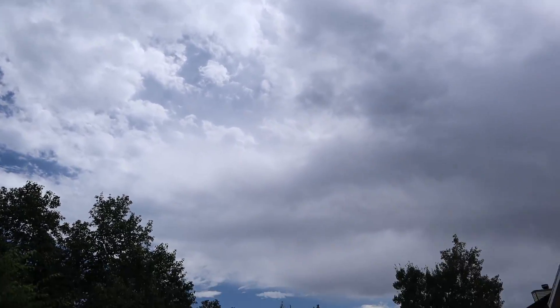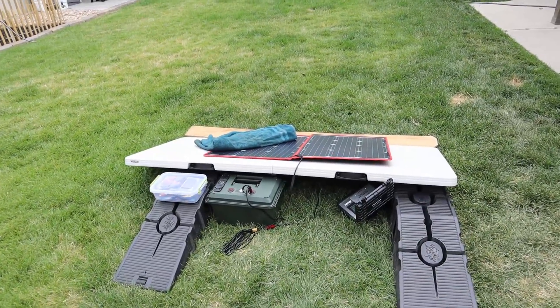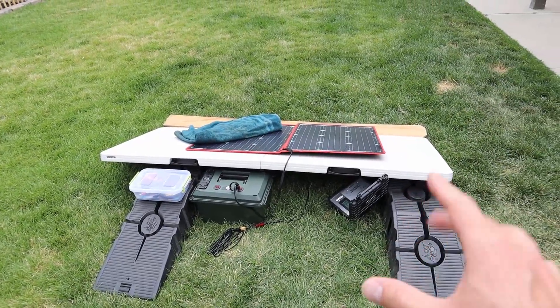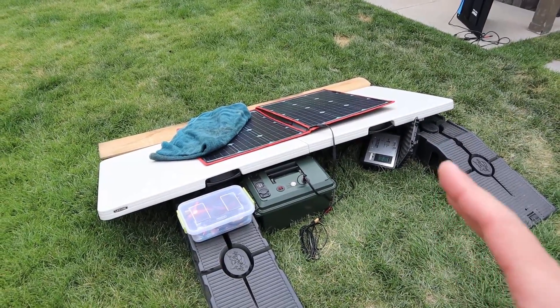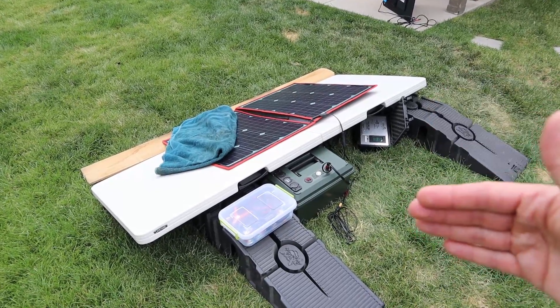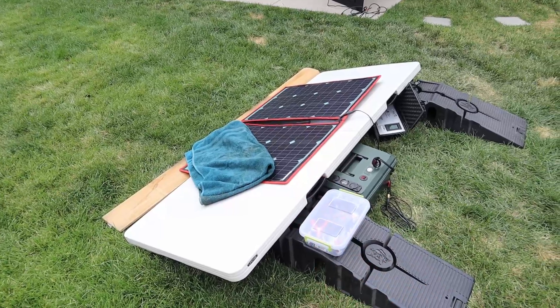Clouds just came in so fast — it's so frustrating when you have a clear day, you're doing all this testing in 100 degree heat, and clouds roll in. Luckily this is kind of the last panel I wanted to test and we did get good results in perfect sunshine — right around 92 watts — and with partial shading we still saw power output.